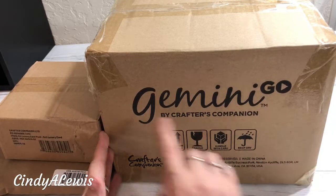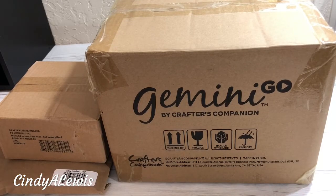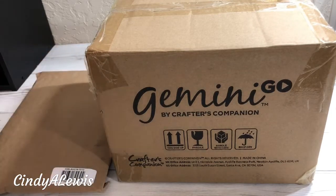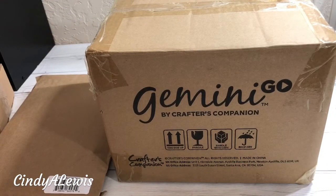I wanted to unbox the Gemini Go with you from Crafter's Companion. This is the small Gemini that is a die-cut and embossing machine that you can take with you anywhere and use with a portable battery. I also ordered some luxury cardstock and there's a storage bag that goes with it — it'll fit with extra plates and whatever, and you can take it wherever you go.